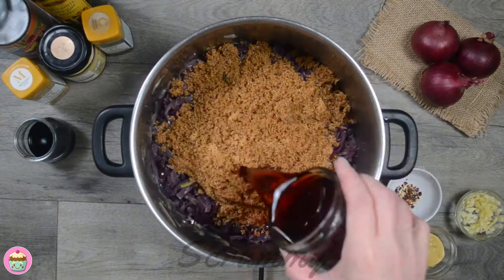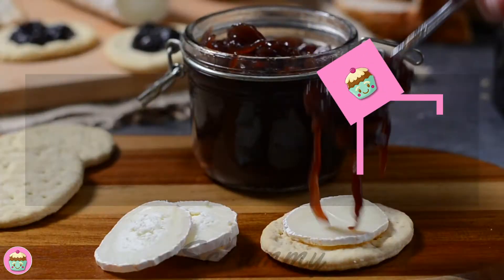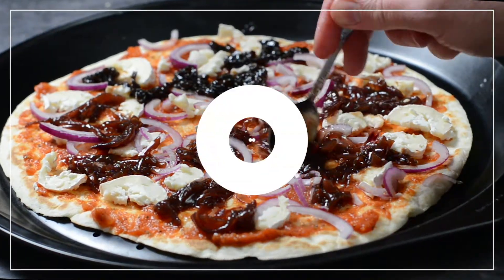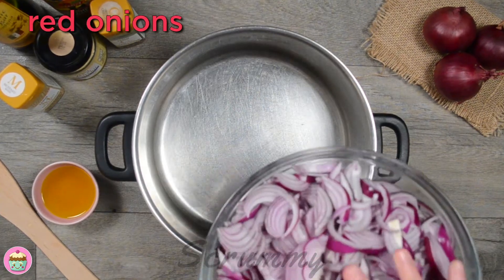Hey everyone, welcome back. Today I'm cooking up a batch of caramelized red onion. Caramelized onion can be enjoyed in so many ways — it's nice in a burger, on a salad, I love it with goat's cheese on a pizza, and the simplest way to eat it is with crackers and cheese. Okay everyone, let's get started.